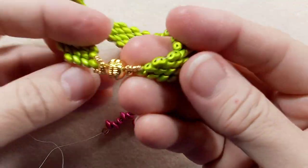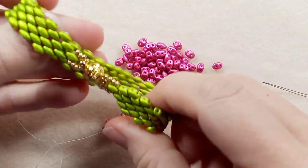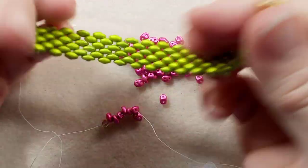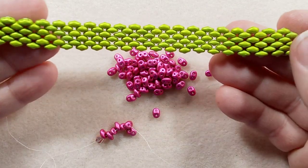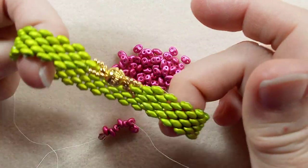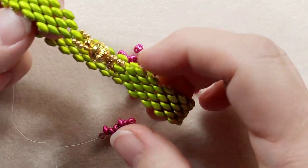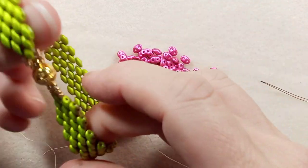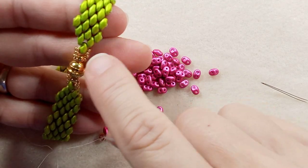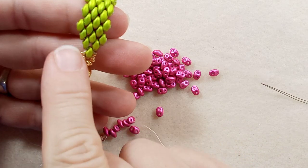I did a practice run with a different color bead and this is what we're going to make today. This is a beautiful peyote stitch with these gorgeous metallic super duos, and just a FYI, for this design I couldn't figure out how to get the lines even on each side.